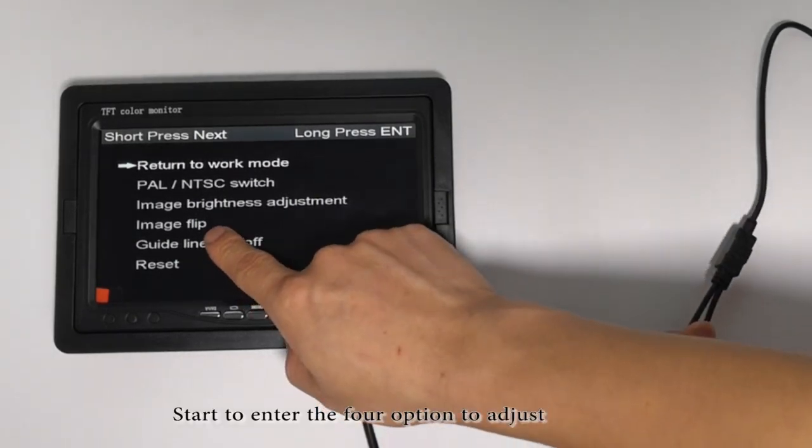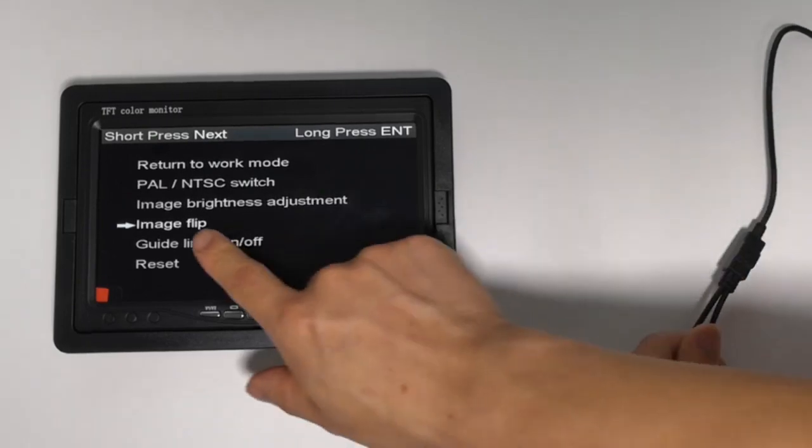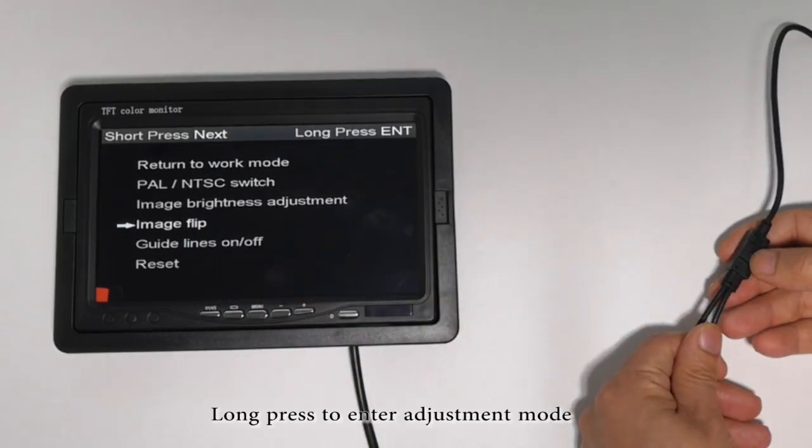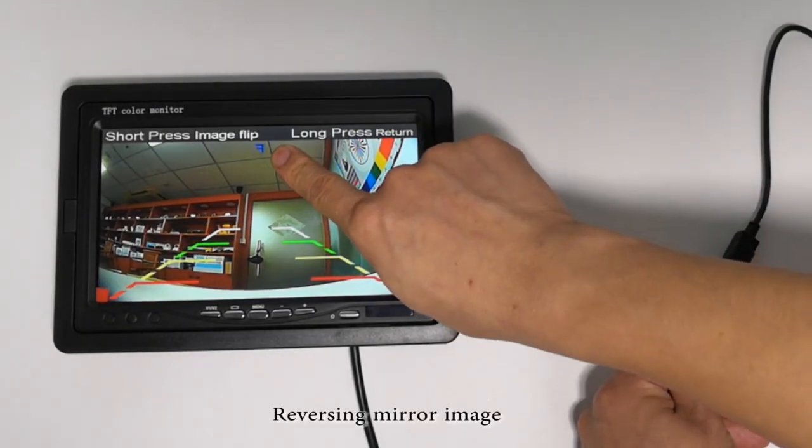Start to enter the fourth option to adjust. Long press to enter adjustment mode. Mirror image.